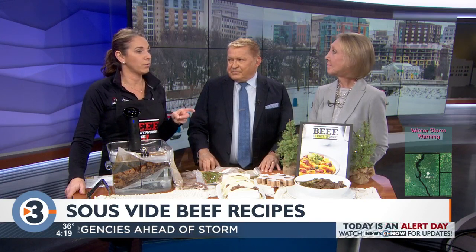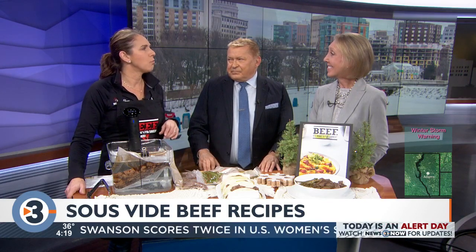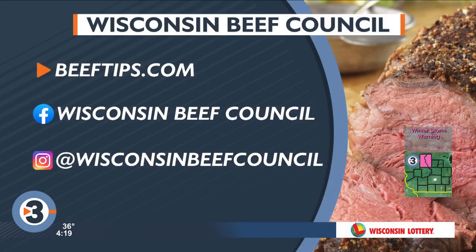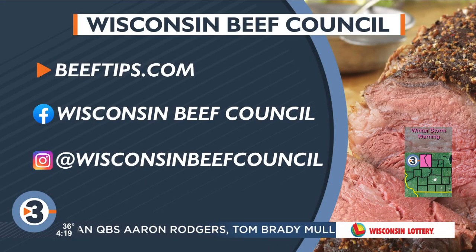Some recipes stay in the sous-vide a lot longer — we have a short rib recipe that takes more time, kind of like slow cooker smoking. Try it out and check out beeftips.com for some fun recipes. Try something new and different. Borrow a friend's before you buy one. Thanks, Angie!